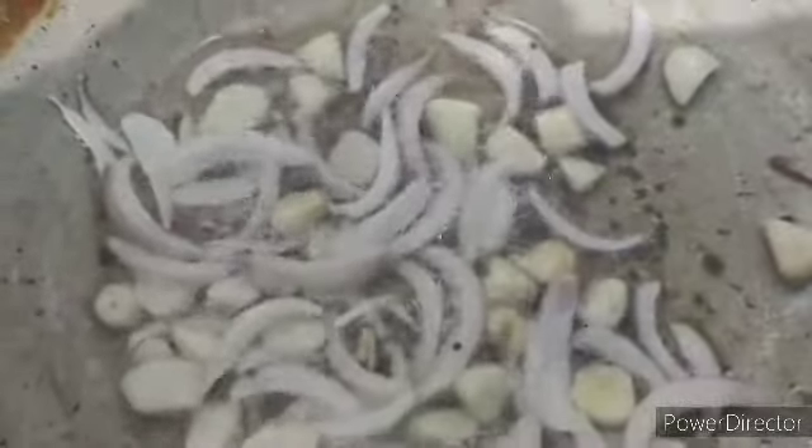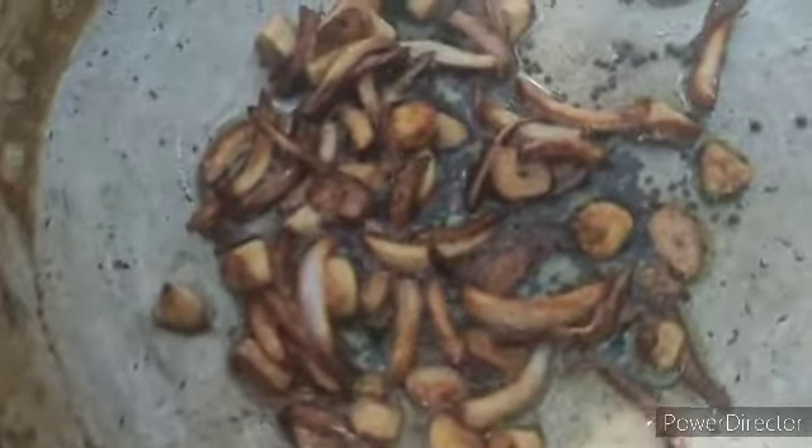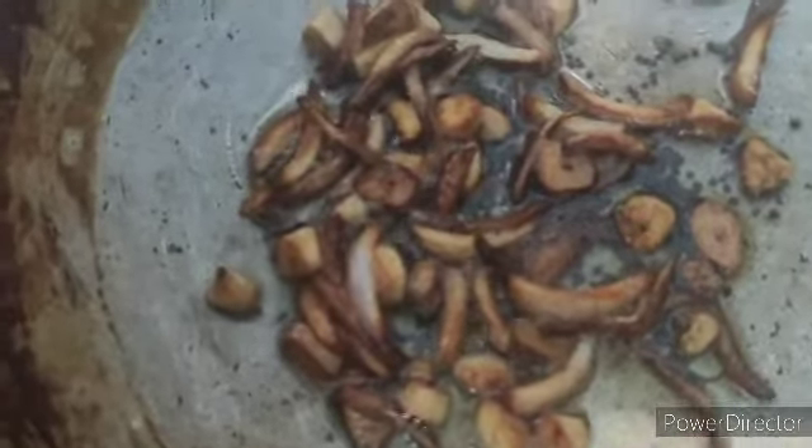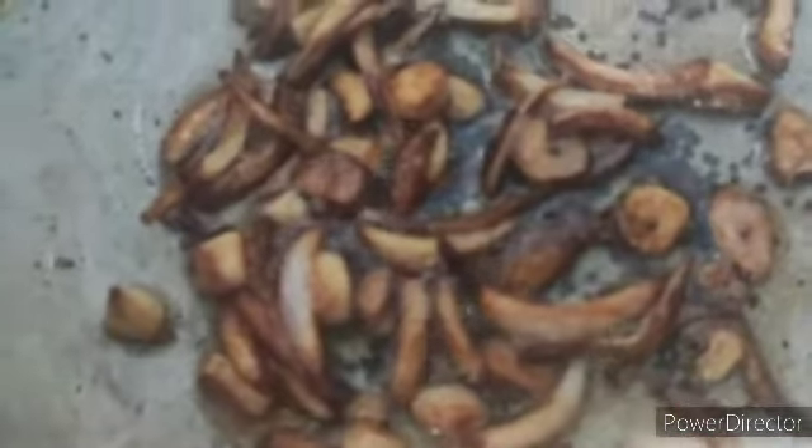Once the onion and garlic are fried to a golden brown color, we are going to add the rest of the things. The onions and garlic are golden brown now.